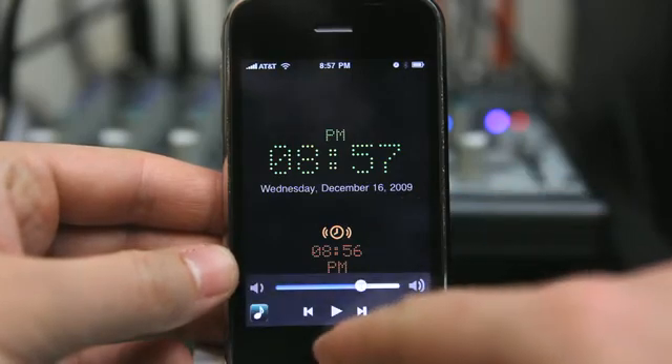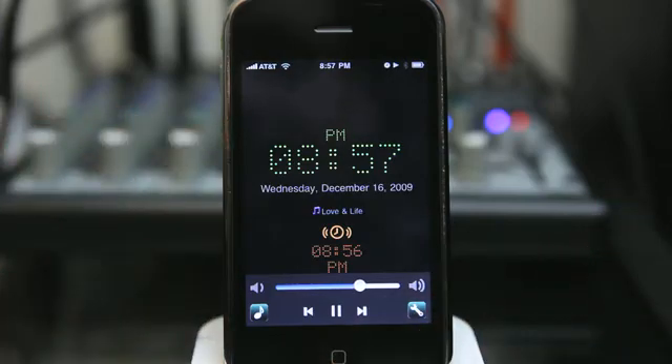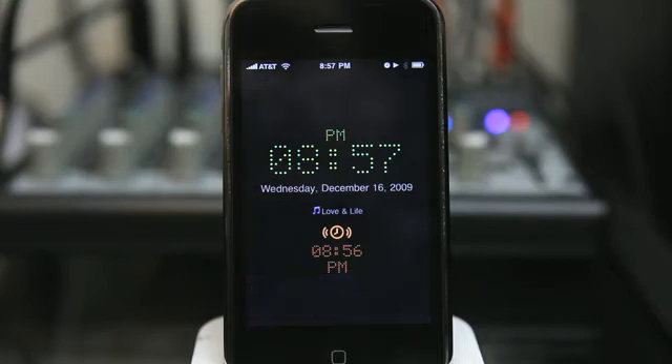If we wanted to set our sleep music, we simply hit play and we have our sleep music. You can see that it is starting to fade out slowly — it's going to take an entire five minutes for it to fade out, according to the option that I selected.